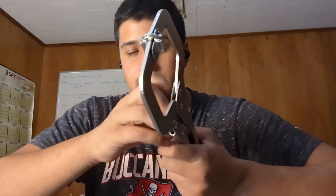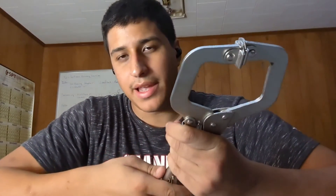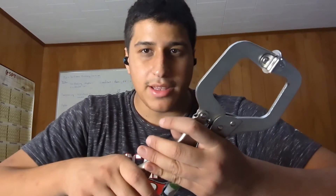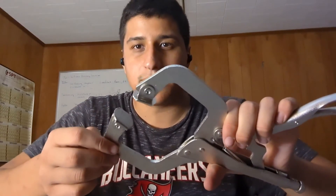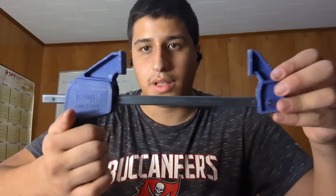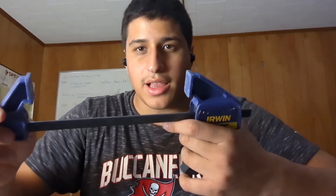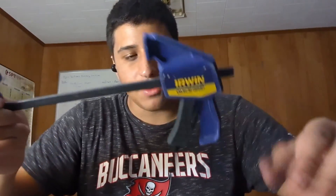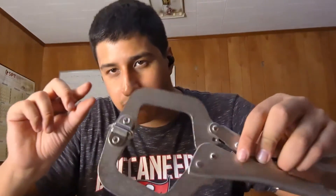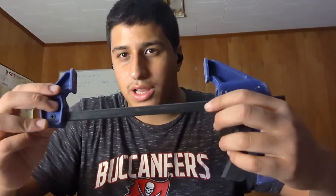Another thing we use are vice grips — very useful. We mainly use them for clamping tracks to studs: you clamp it and then you drill it. I'd recommend that everybody on their crew carry these. Wood clamps also work really well for larger jobs, like clamping a header in when you need more size. For smaller things use the vice grip, and for bigger ones take out your wood clamp.